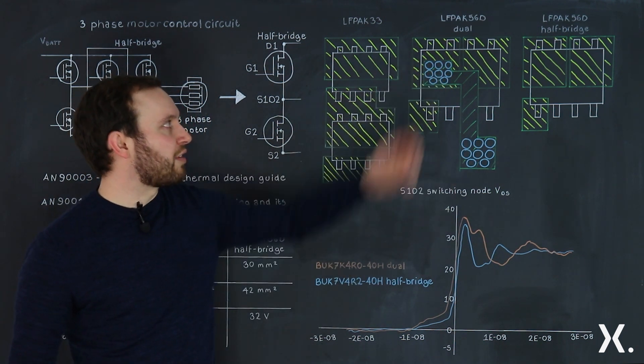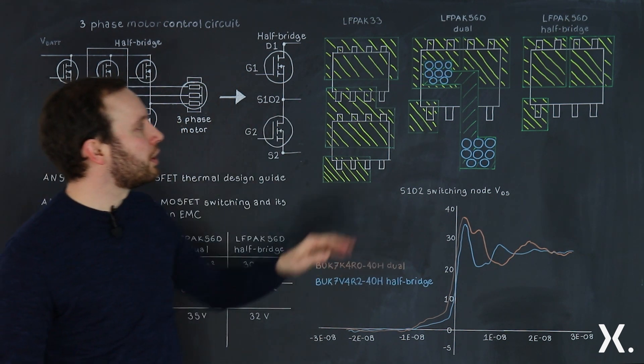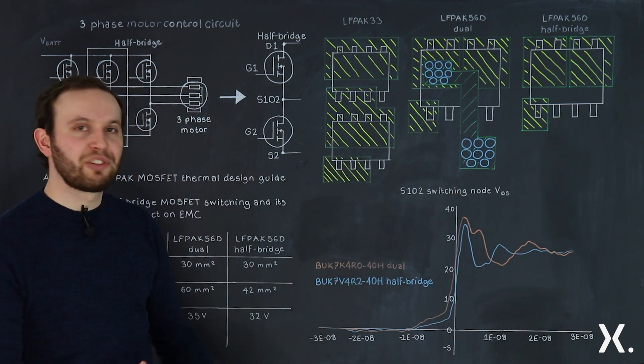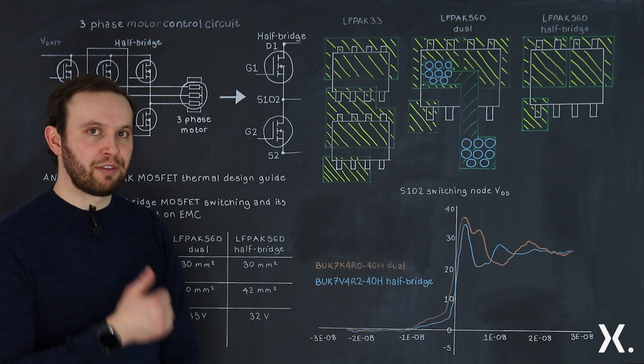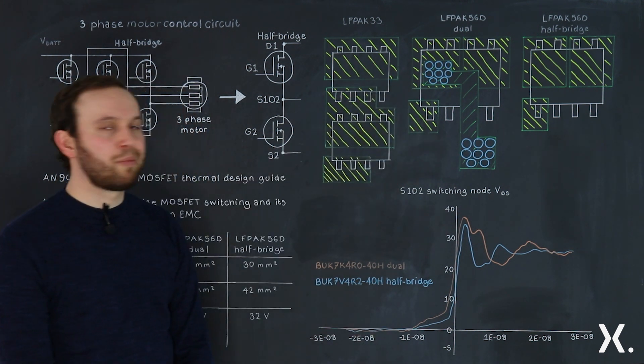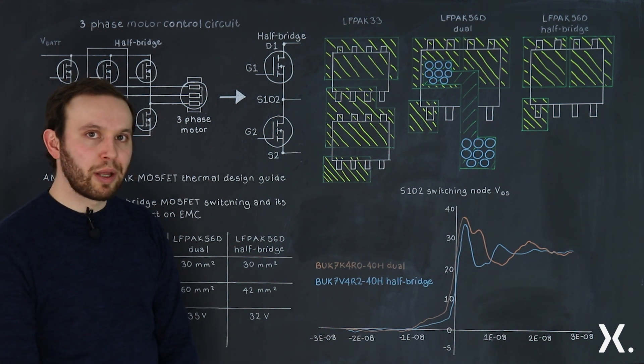Next we have the LFPAK56D half bridge. This package makes the S1D2 connection inside with its clip technology, which has some significant benefits. We have much lower inductance compared to the routing needed to connect the LFPAK56D dual in the motor control circuit.